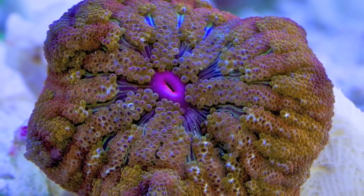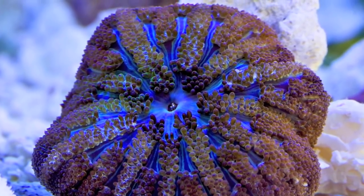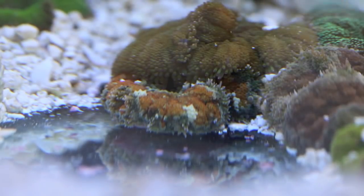The first time I saw these guys was at a trade show in 2010, and I remember thinking, wow, what cool mushrooms! And I was quickly corrected that they were in fact not mushrooms, but a very small carpet anemone.